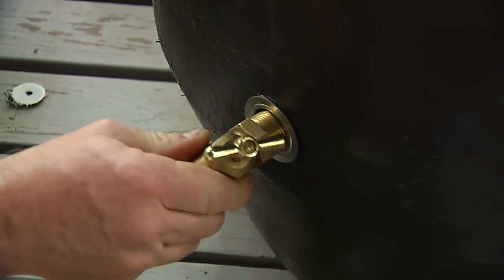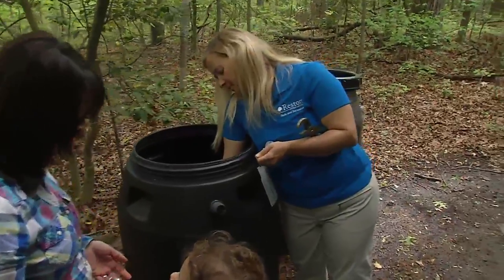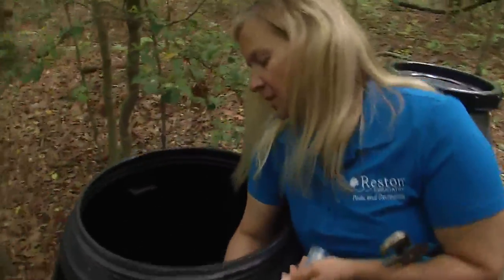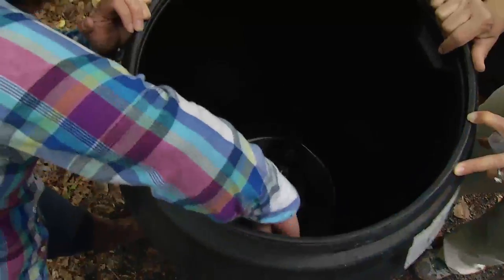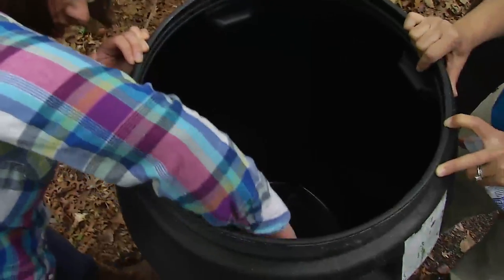We have two holes. One is for the spigot — where the water is actually going to come out — and we also have an overflow, so when the rain barrel is filled up, the water has to go somewhere. The overflow takes it back either to the downspout or out into the yard.